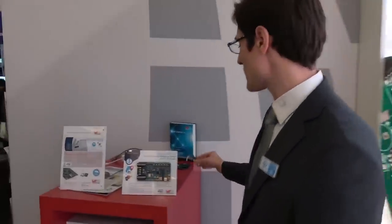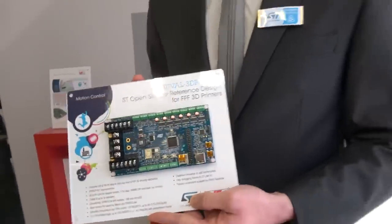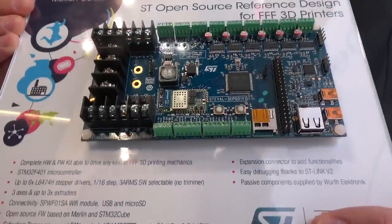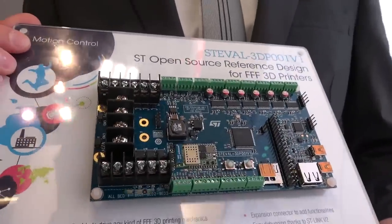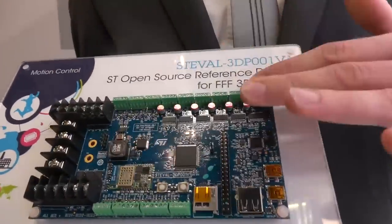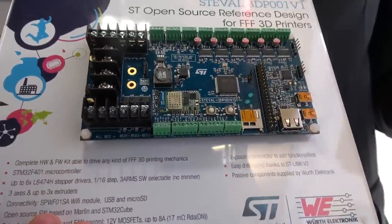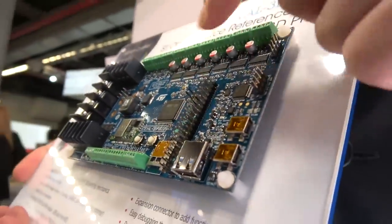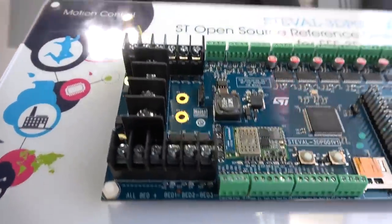Another reference design that we built together is a reference design for making a 3D printer. This 3D printer has everything that you need to build your own 3D printer. You have a controlling IC, you have all the power. You have all the connectors to control the motors. You also have connectors that control heating elements plus the sensors. Everything is done with the microcontroller from ST. All the passives and power supplies are supported from Würth Electronics.